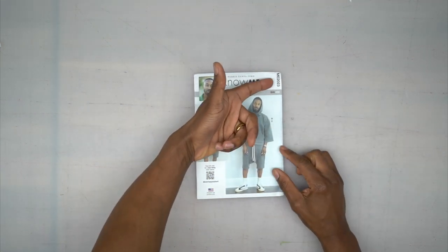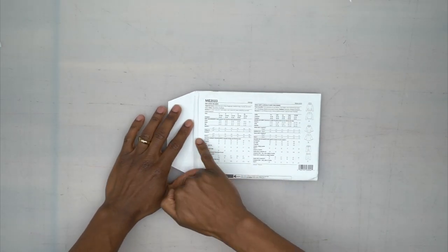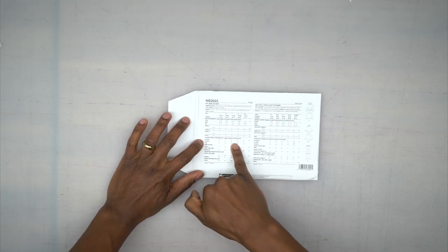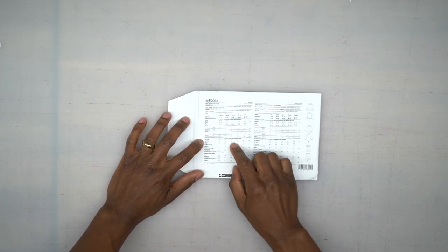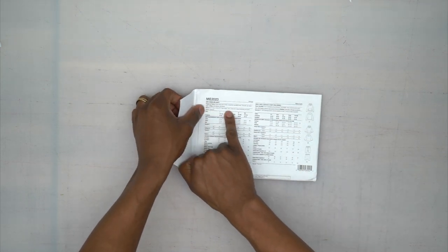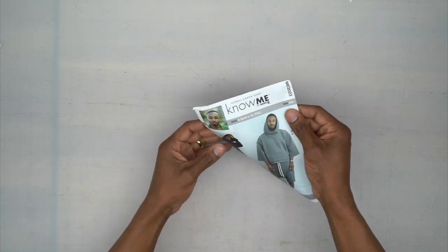Once again, we'll be doing the order of construction for my sew along, which is 2023. If you turn to the back you'll see the measurements — body measurements and also finished garment measurements which include the design wearable easing. The notions are at the top; you won't need any notions for the hoodie. Now let's go through all the pattern pieces.